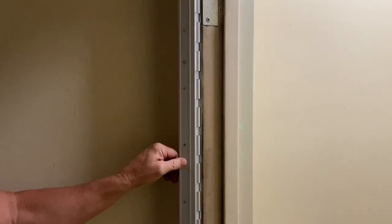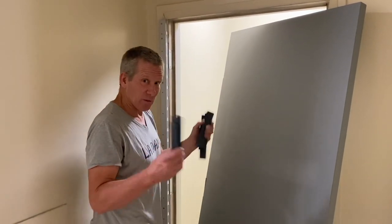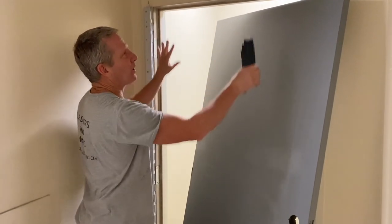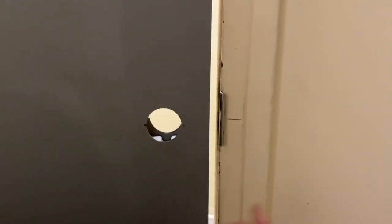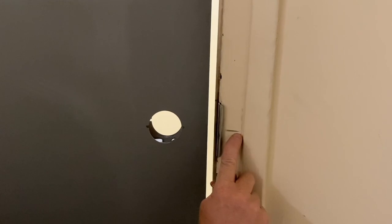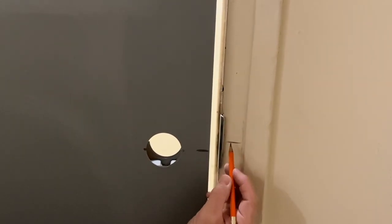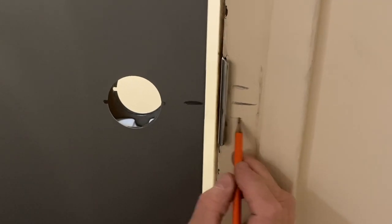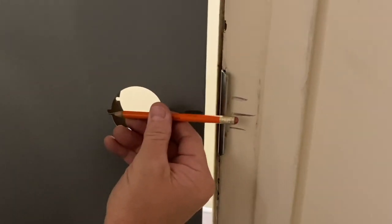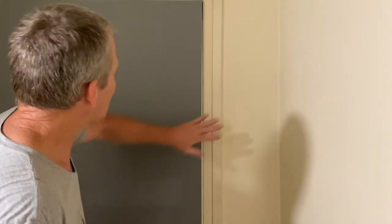Now that I have my hinge in place and everything's working, I want to put the door into the opening. Get yourself some shims and wedges, because you literally want to wedge this door into the position you want it, then screw in the hinge. A little trick I do is I've got a pencil mark here — you could use a piece of tape. That's the center of my strike plate and I'm going to put a line here at the center of my lock hole, because I want those to line up. So I just kicked the door into place.